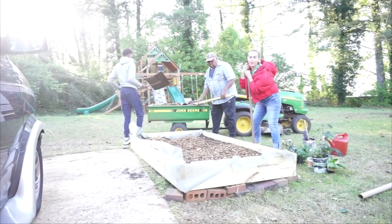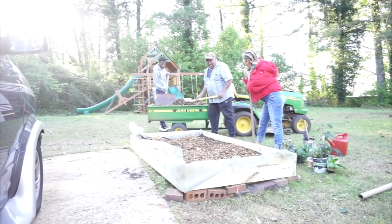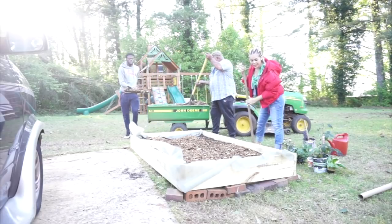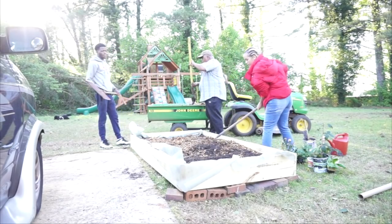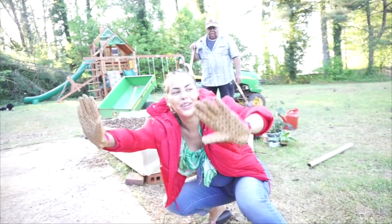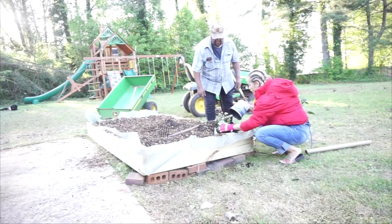Now we're adding wood chips because it apparently helps. Now we're going to actually plant. Turn it over and put it in the hole just like that.